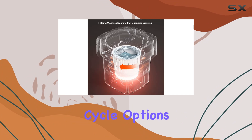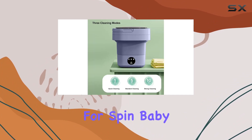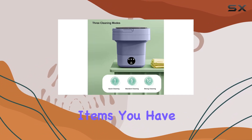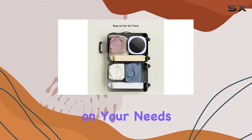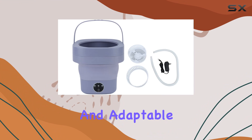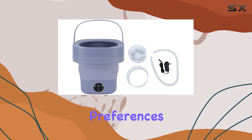Lastly, let's talk about the cycle options. With settings for spin, baby wear, and soft items, you have the flexibility to customize your washing experience based on your needs. It's versatile and adaptable, catering to a range of laundry preferences.